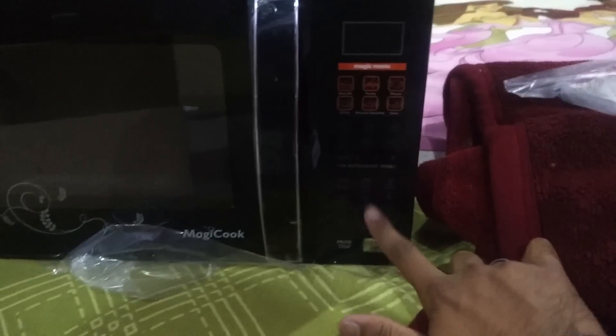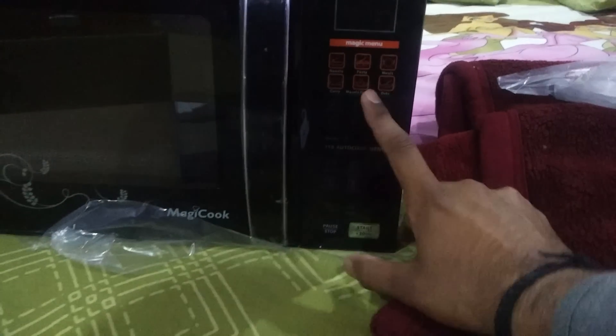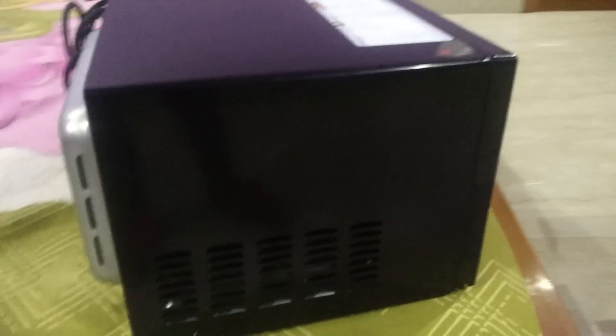With the tapes and all. This is the main unit — its capacity is 20 liters. You have all the buttons over here: the time, the pasta, the meal, the timer — everything. It looks absolutely awesome. You have the power cord over here, and over here you have all the recipes written with the timing of the recipes.